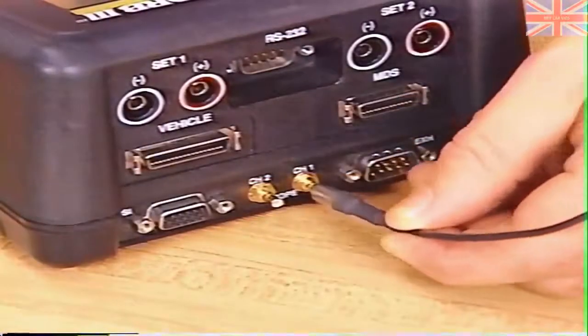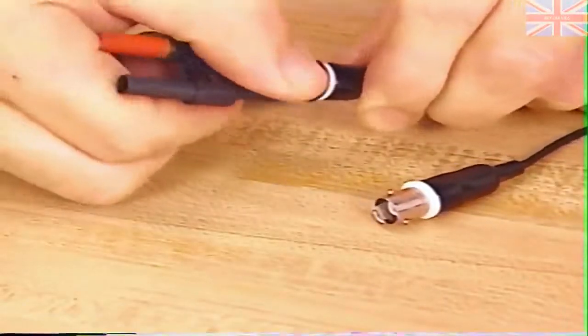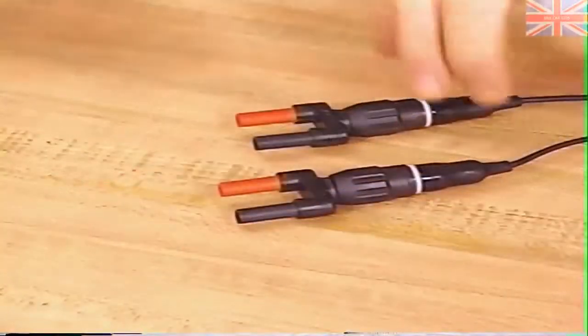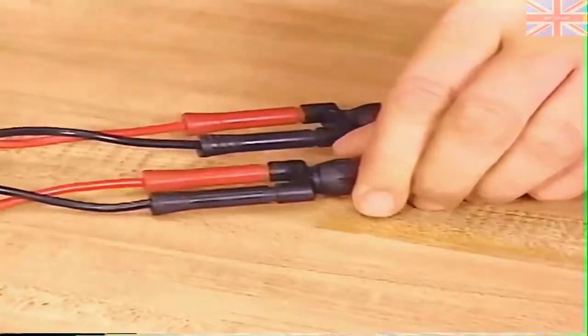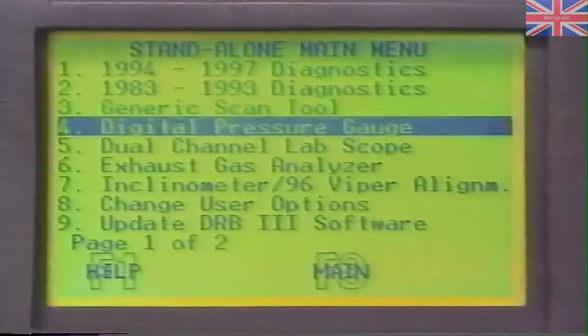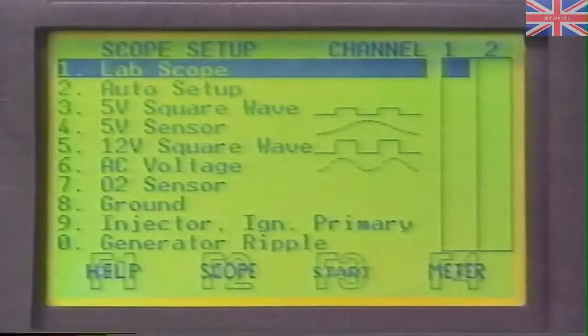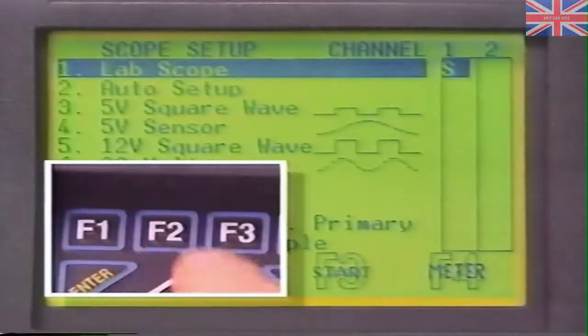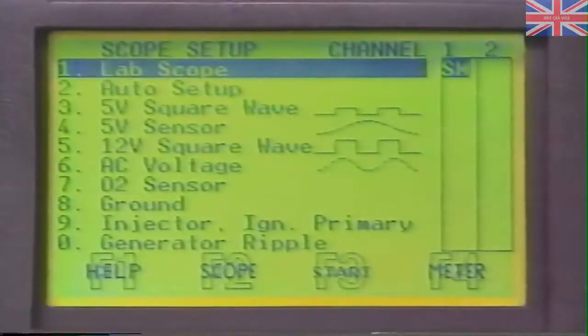The dual-channel lab scope can be used for in-bay or road testing of various components. To use it, first connect the scope input cables to the PEP module, then connect the cable-to-probe adapters to the other end of the scope input cables. Connect a red test lead to each adapter, and if necessary a black test lead, and connect alligator clips if needed. At the stand-alone main menu, select Dual Channel Lab Scope to bring up the scope main menu, then select Live Data. You can view each channel's data as a scope display by pressing F2, or a meter display by pressing F4 when each channel is highlighted. You can also use both the scope and meter simultaneously for each channel.